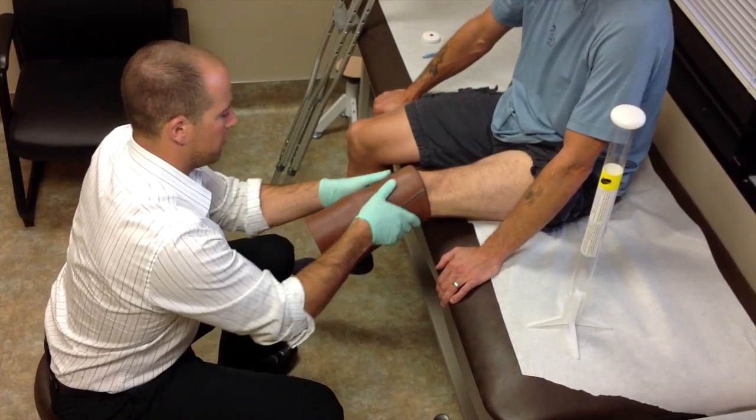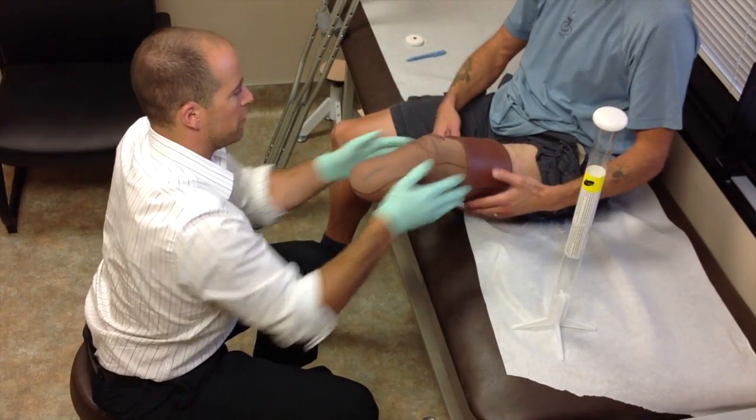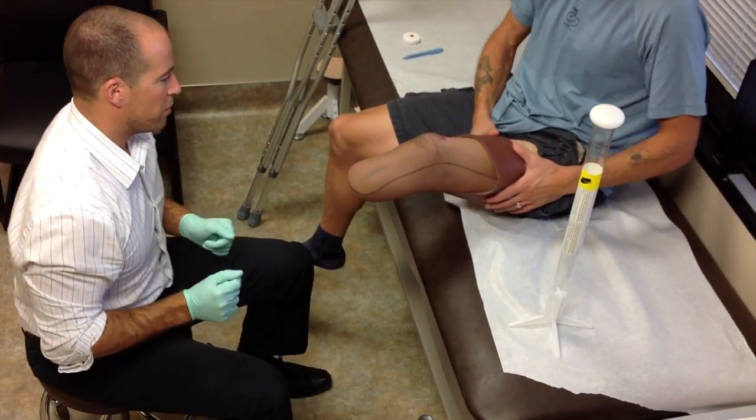Remember that you're going to be wearing your gel liner in your socket and in your prosthesis, so your practitioner is actually going to cast over the top of the liner as well.